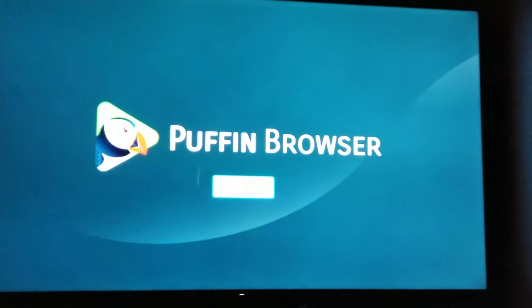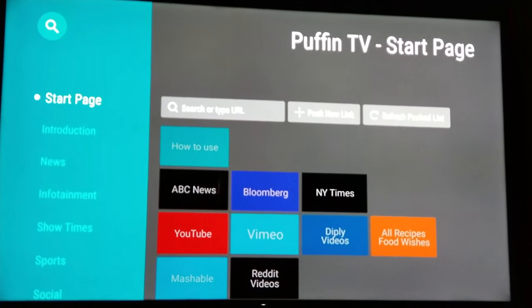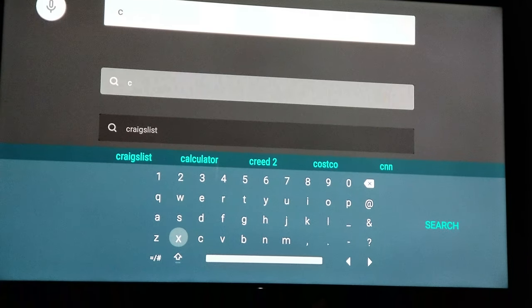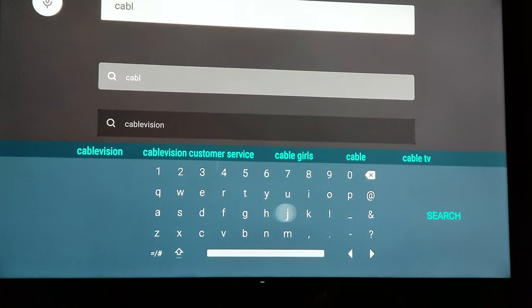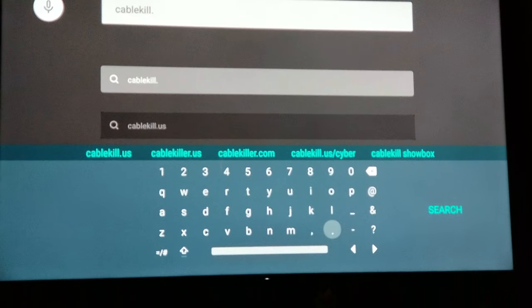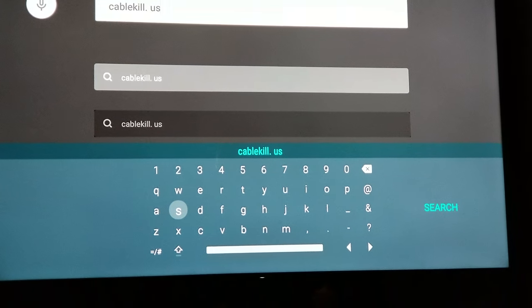We're gonna install it — let that install, it should not take too long. We're gonna open it once it's installed. Puffin Browser on TV — we're gonna go to the search URL bar right here.